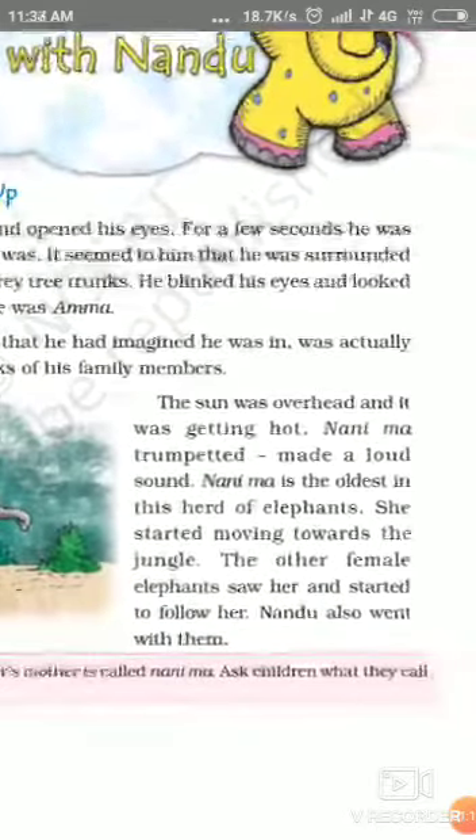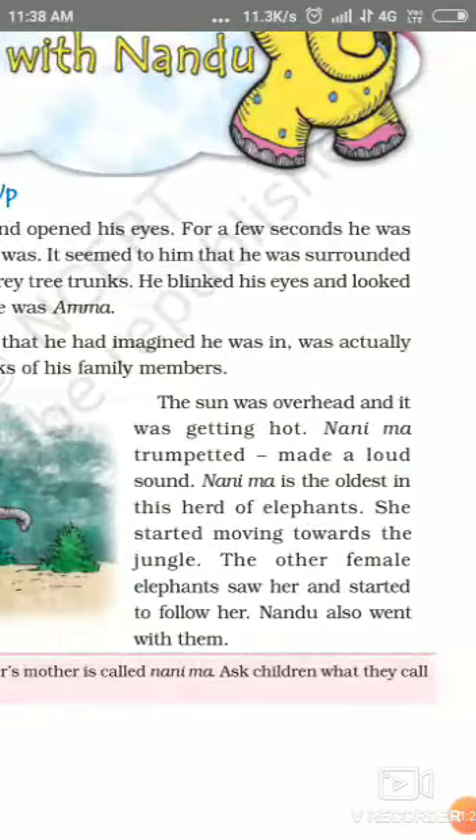The sun was overhead and it was getting hot. Nanima trumpeted and made a loud sound. Nanima is the oldest in this herd of elephants. She started moving towards the jungle.